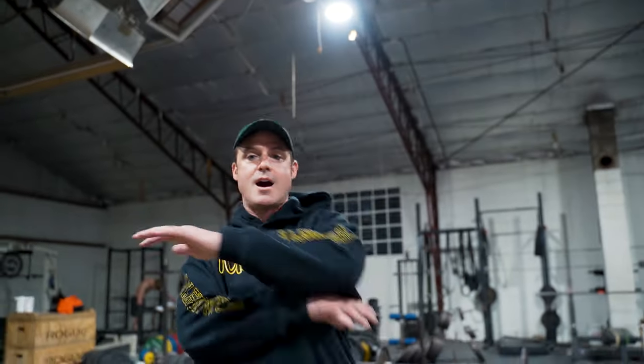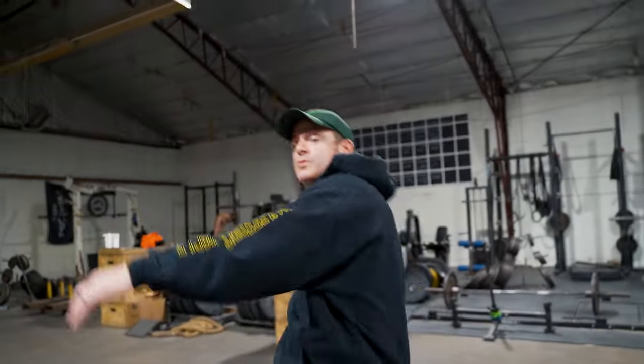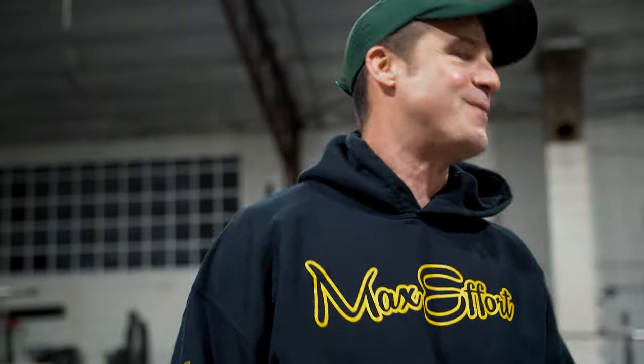What's up everybody, welcome to another episode of the Knowledge Bomb. Episode 489, eleven from 500. We just went over a bunch of other ones in the last five - today we're going to go over the lat pulldown refresher.